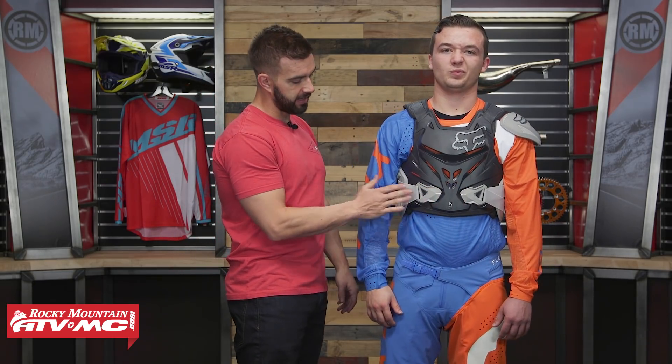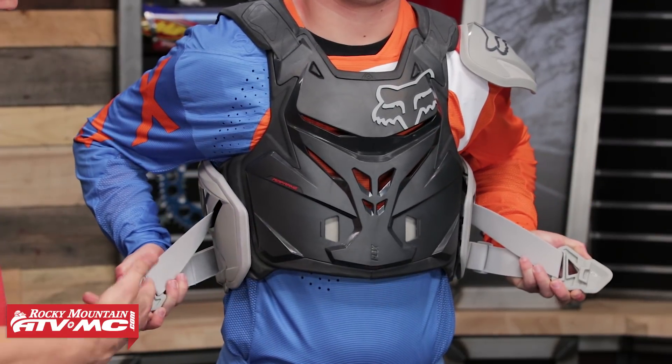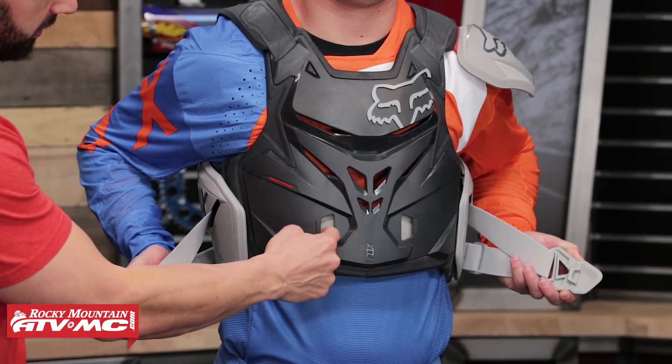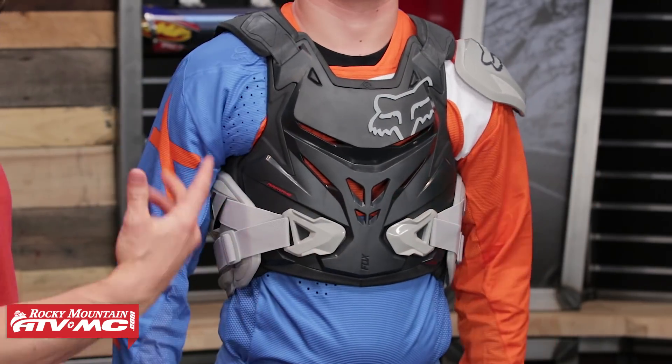The buckles on the front are adjustable. Ashton, will you just pop those off and show them how that works? Really simple to take these off — you're just going to have these little hooks here, and he's just going to snap those into place. Very simple to do.